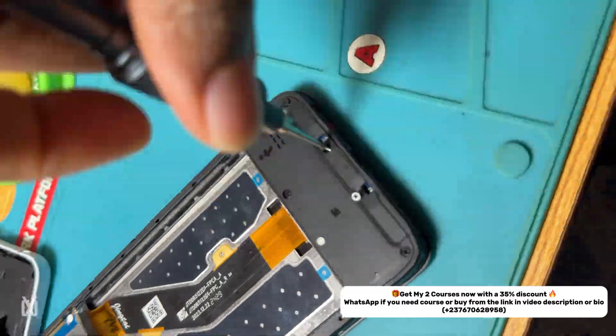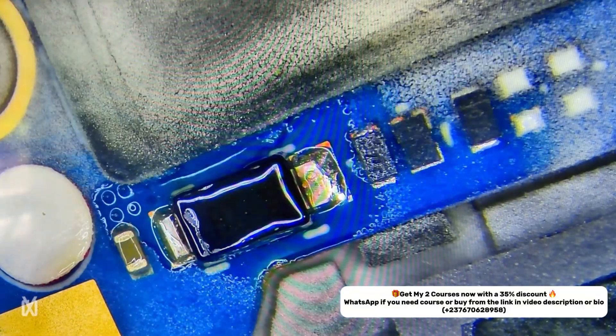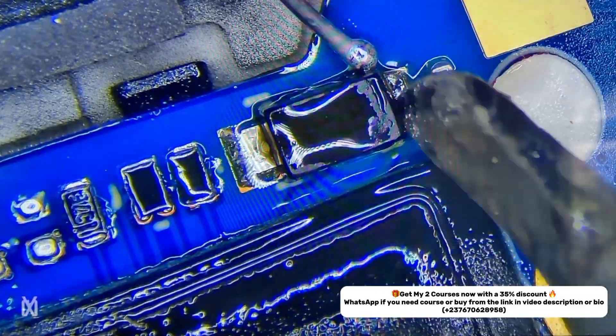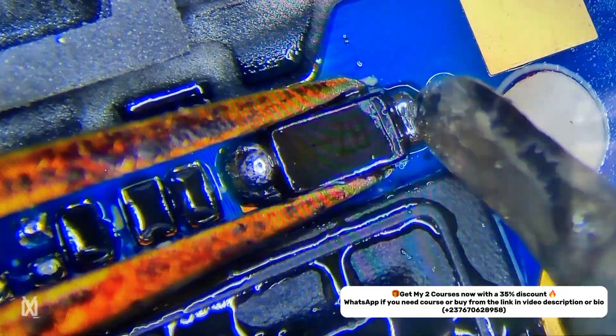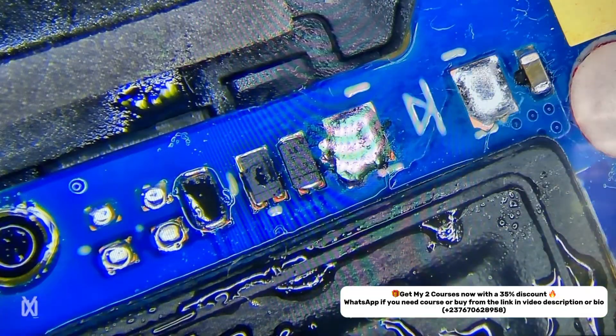A short is easy to solve — you just open, remove a capacitor or maybe a diode, and everything will be good. Until you actually find the capacitor or diode that is shorted, like this one, and you remove it — like I removed this diode — and the short is gone, but still the phone is not powering on.